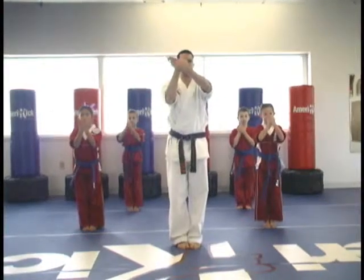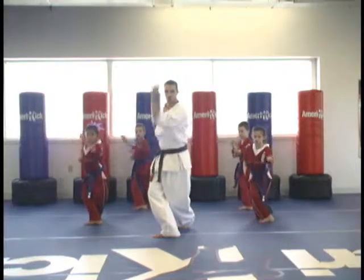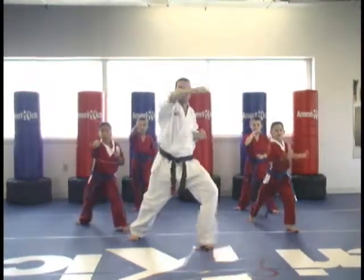Six. Step back, palms. X. Slow attention block. Chop punch. And on. Twist kick. Jump front.